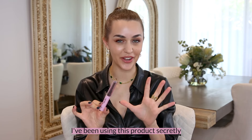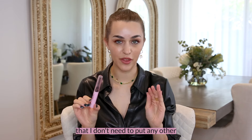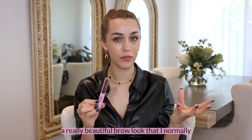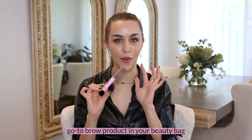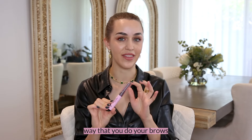I've been using this product secretly for a few months now and I love the fact that I don't need to put any other products in my brows, so I'm saving time in the morning and I'm also creating a really beautiful brow look that I normally would have to go to a salon to achieve. I'm really excited for you guys to try this — I feel like it's going to be your go-to brow product in your beauty bag and it's going to revolutionize the way that you do your brows.